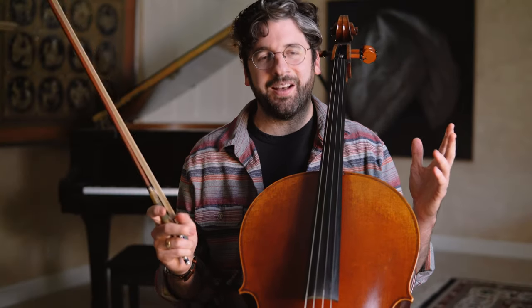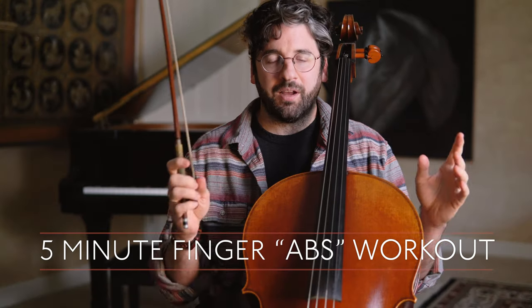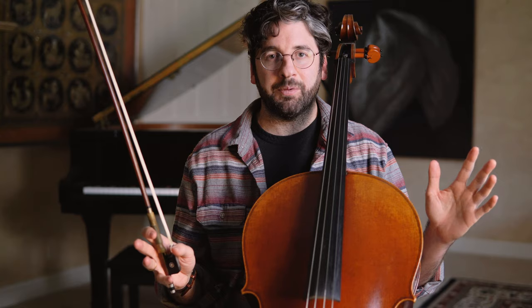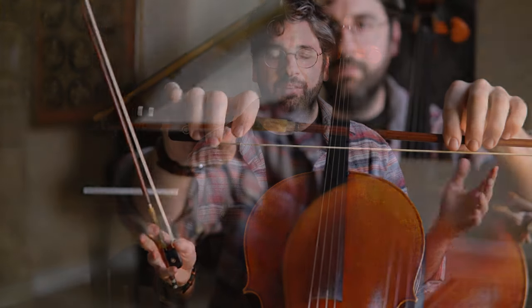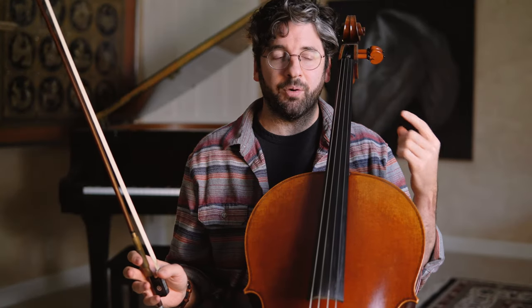Hey guys, this is Billy from adultchella.com and today I have five minute abs for your fingers. Talking about the bow hand, finger flexibility is one of the hardest things to develop, especially for adult beginners. What I have today is a five minute workout that you can do every day that will help promote both a little bit of strength building and also flexibility and suppleness.